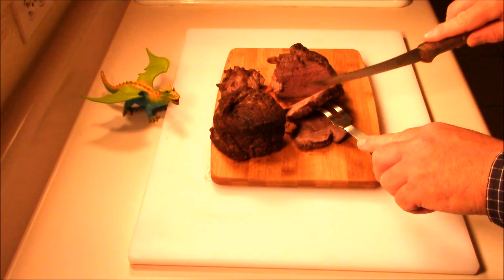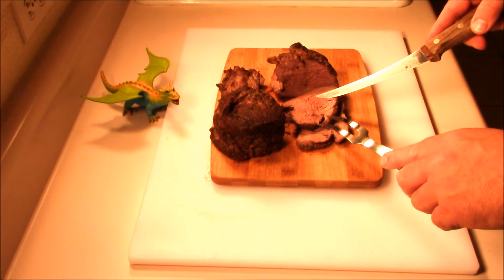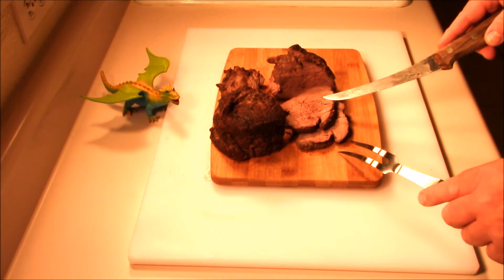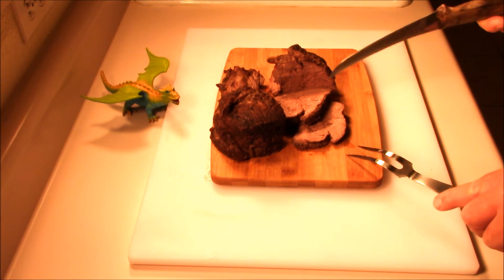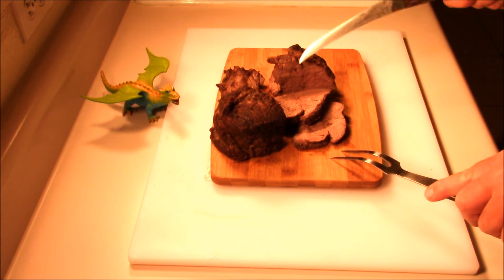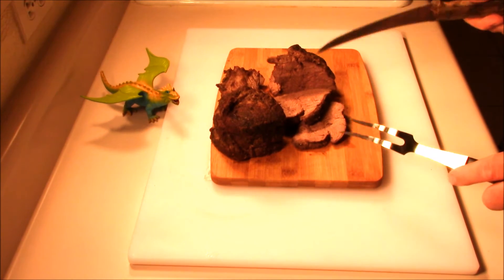It's still nice and juicy. It was a lean cut, so there isn't a lot of marbling in there. If I was going to do it over again, I would have checked it a little bit sooner. But that's all part of outdoor cooking. We cooked this outside in the Dutch oven just to show that even something like this you can cook out there. We overcooked it a little more than we wanted, but if you keep close attention to it, you can cook this kind of stuff in the Dutch oven.